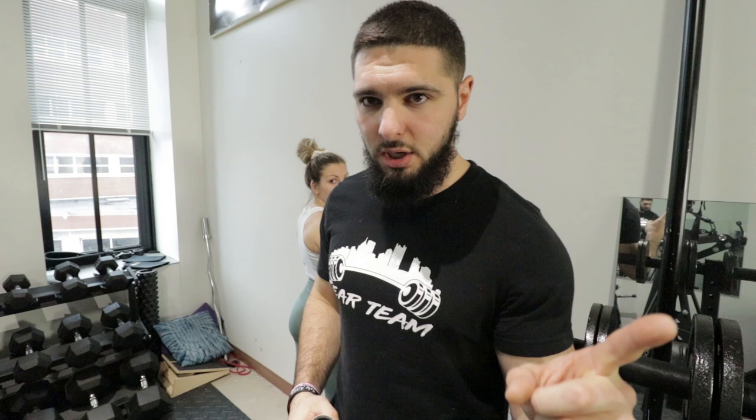Moving on to test three out of five — we're going to test her standing vertical jump. This is actually a pretty accurate measurement of what your vertical jump is in inches. After this test, you'll be able to understand what your vertical jump is in inches so you can compare yourself to where you should be in your age bracket. I'll put a picture on the screen for average vertical jump by age bracket.